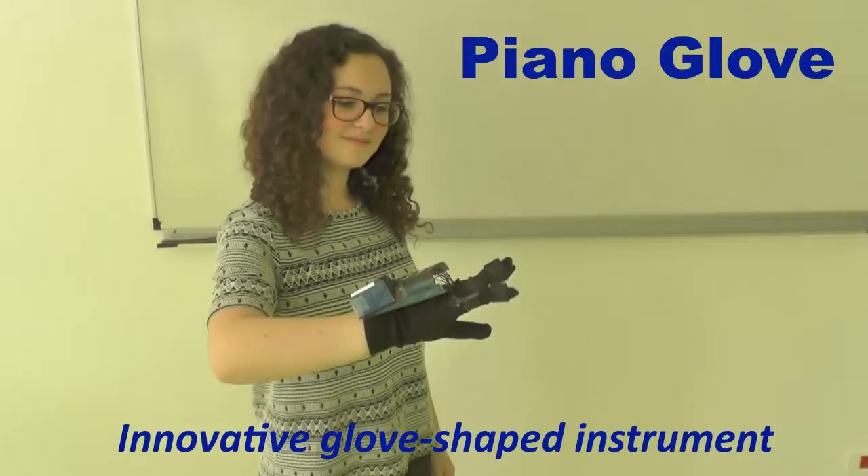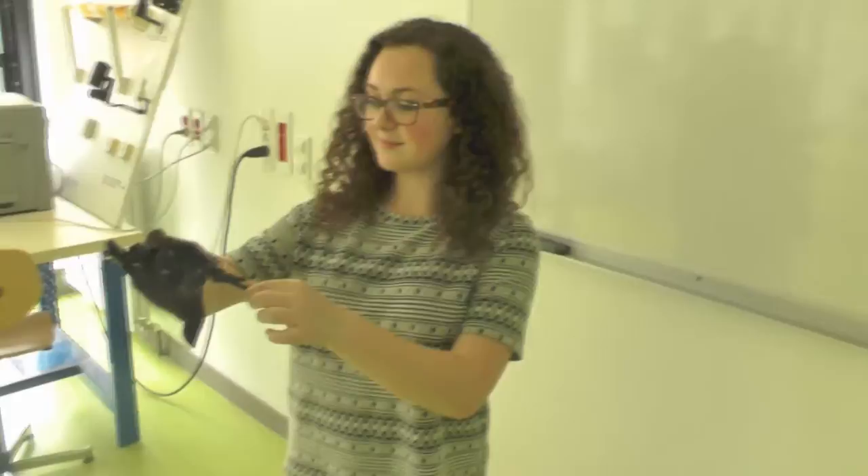Introducing the piano glove. With this innovative glove shaped instrument, you will always have your music at your fingertips. Just put it on and play it like it was a natural piano. Light, convenient and very original,